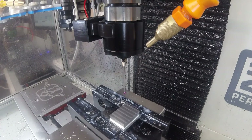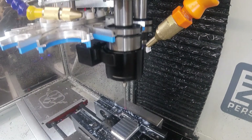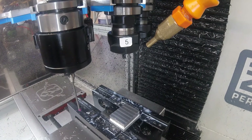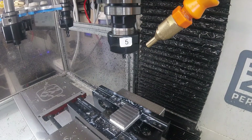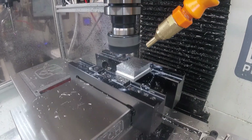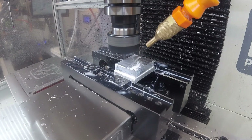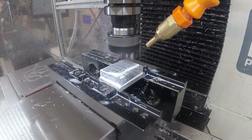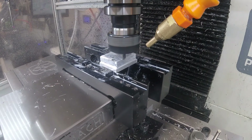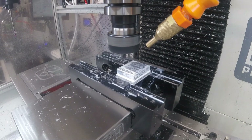Okay, with that done, all that remains to do is put the chamfer on.